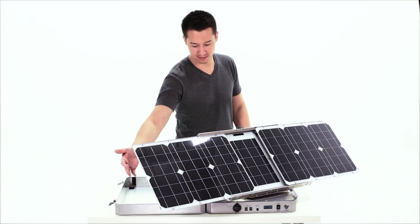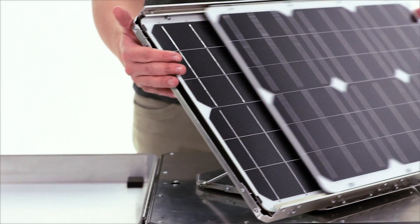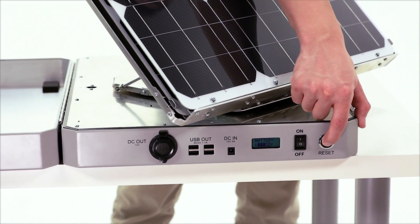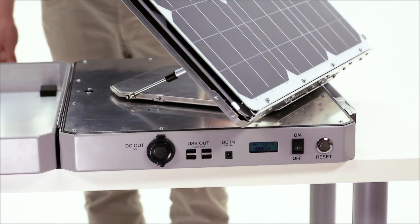Packing up is just as easy as setting up. Simply slide the panels back into place and push the reset button. The panels will automatically rotate back to their home position.